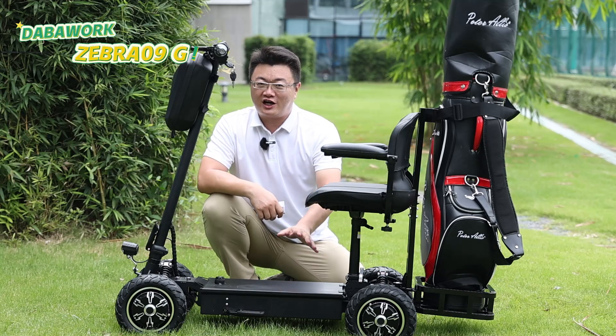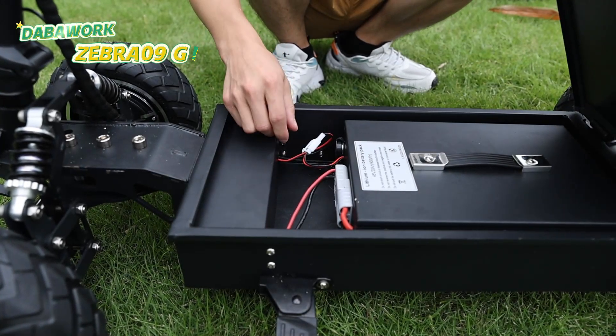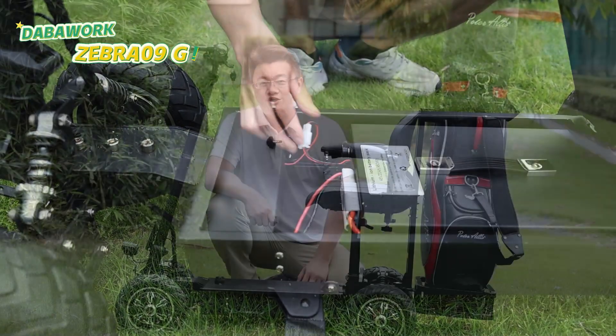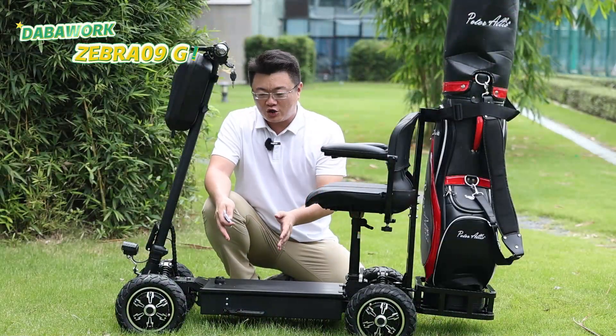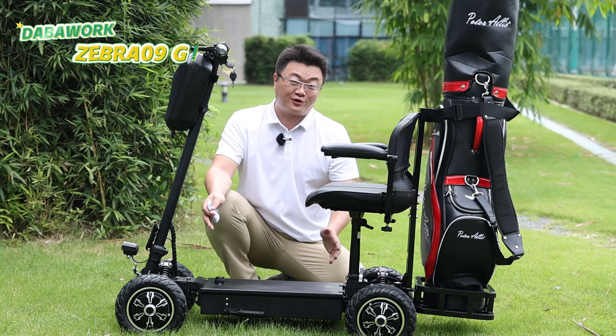The Zebra 09G features a removable 48V, 20Ah battery, enabling a range of about 60 km. You can also replace it with a fully charged battery at any time, allowing you to keep riding.